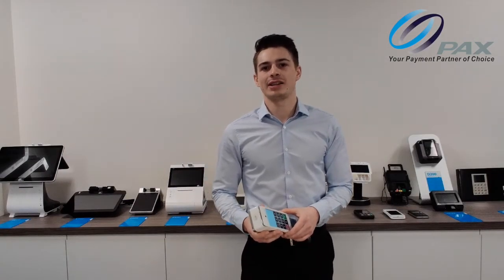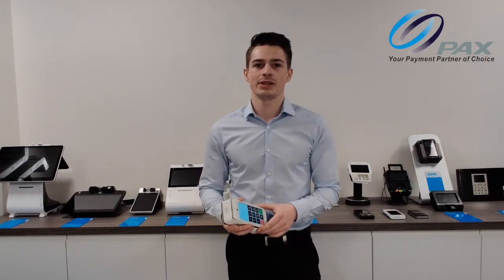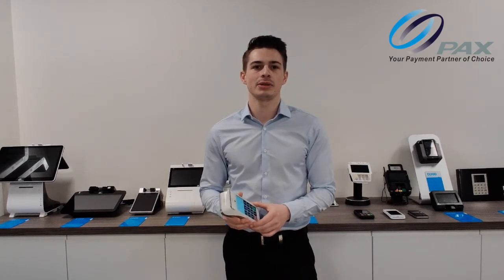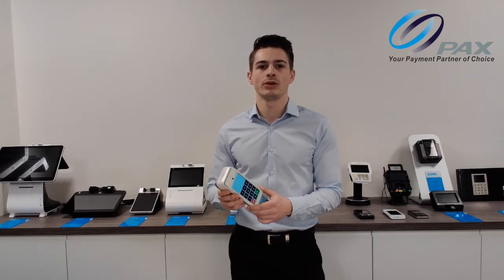Hi, I'm Chad from PAX and I'm here to explain how to use the accessibility mode on our devices. To demonstrate this, I have with me the PAX A920. This is a handheld chip and pin device that can be used in shops and restaurants to pay for your purchases with contactless or chip and pin.